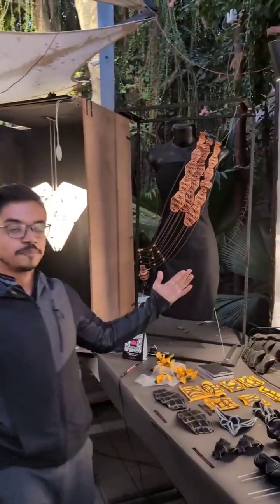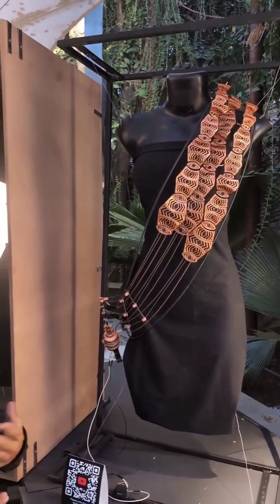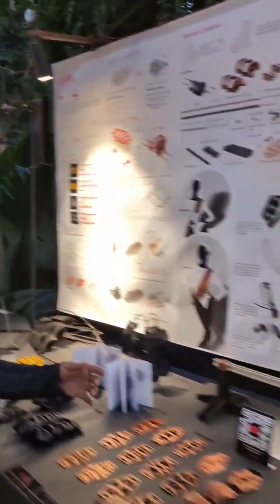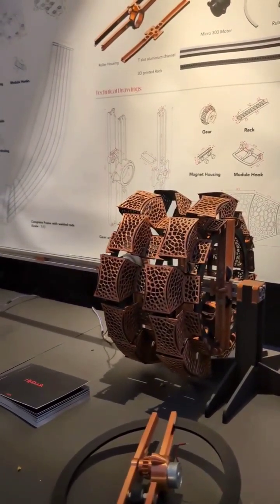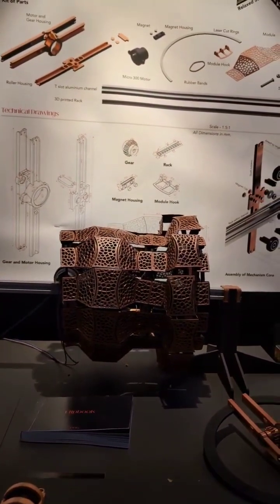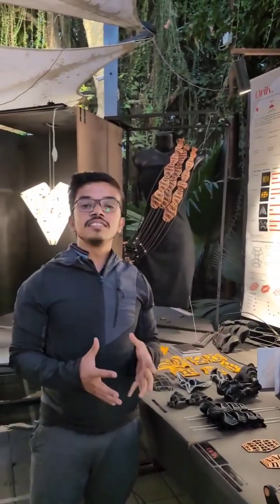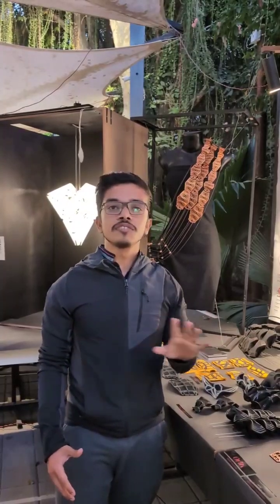One is fashion. The main idea is to have multifunctionality — to convert one dress into a different dress. The other one is kinetic lighting. The main idea behind it was to replicate a crawling motion, and it acts as a diffuser. It can be used in multiple domains like exhibition spaces, interiors, and a lot of other spaces.